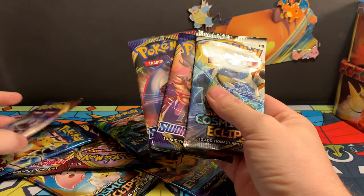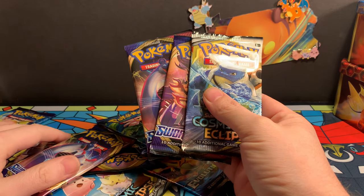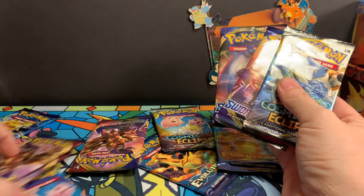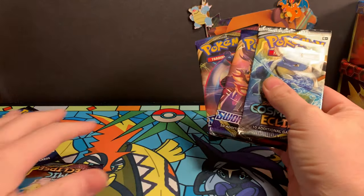We've got all of our packs open. We've got two Sword and Shield base set from each of them. So there's going to be — two times three — six. So we've got six Sword and Shield base. We've also got three Evolutions and three Cosmic Eclipse.